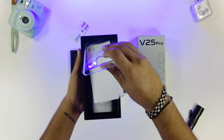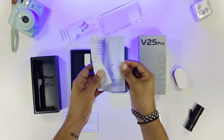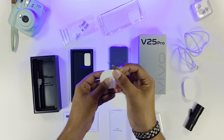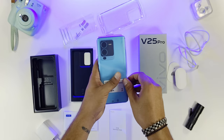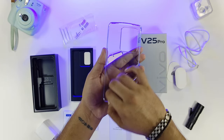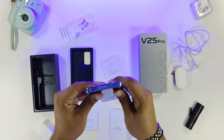Hi guys, I am Brayas and you are watching Meek Nasa. In this video, we are going to talk about a phone that was released on August 17, and its name is Vivo V25 Pro.